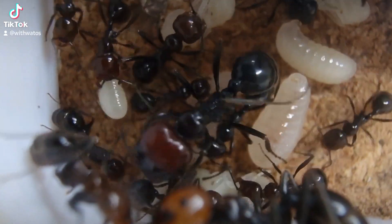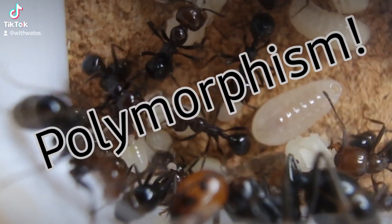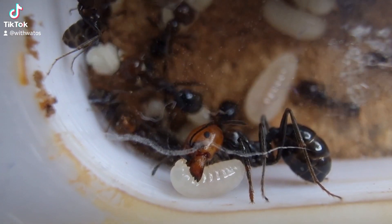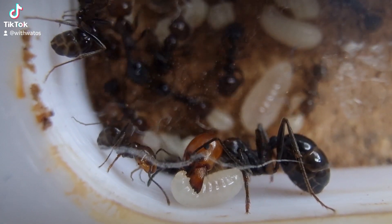I'm really happy with the polymorphism of this colony. It took a while for my Camponotus to actually get any majors or anything, but these guys pretty much started to diversify from the word go.